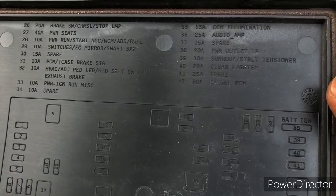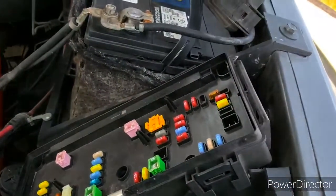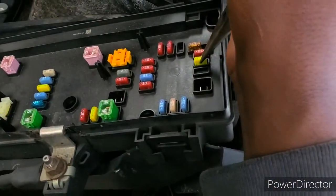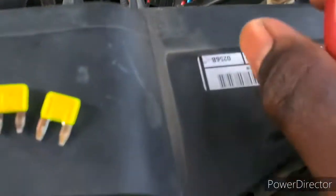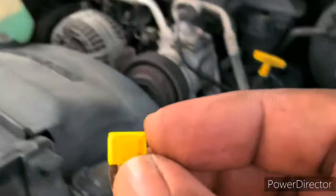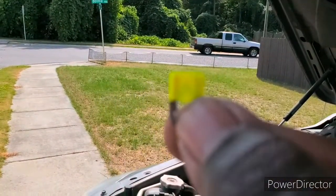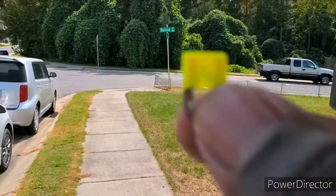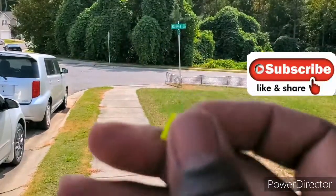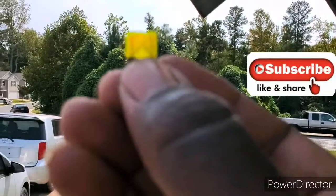Fuse number 40 is also a 20-amp cigarette lighter fuse — let's check that one out too. I'll pull this one out. Oh yeah, that one's blown also. Let me zoom in on it — see how that's blown.